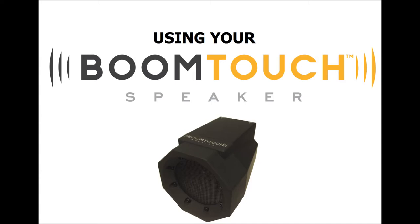To use your BoomTouch speaker, make sure that it has batteries installed or is connected to a power source. For more information, watch the Powering Your BoomTouch speaker video.